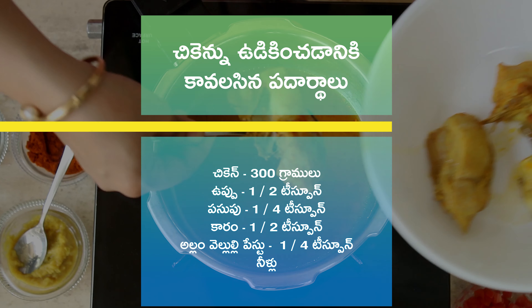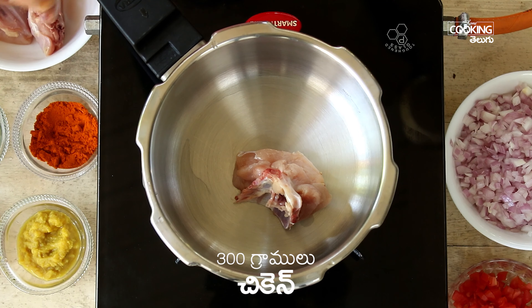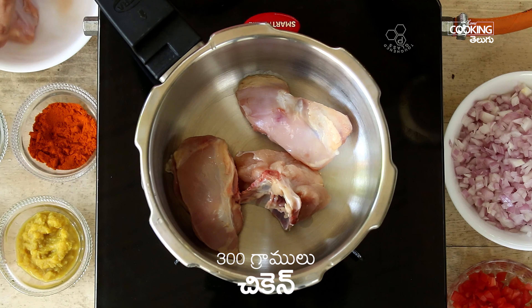For the Chicken Podimas recipe, you'll need 300 grams of bone-in chicken. You can use boneless chicken as well.